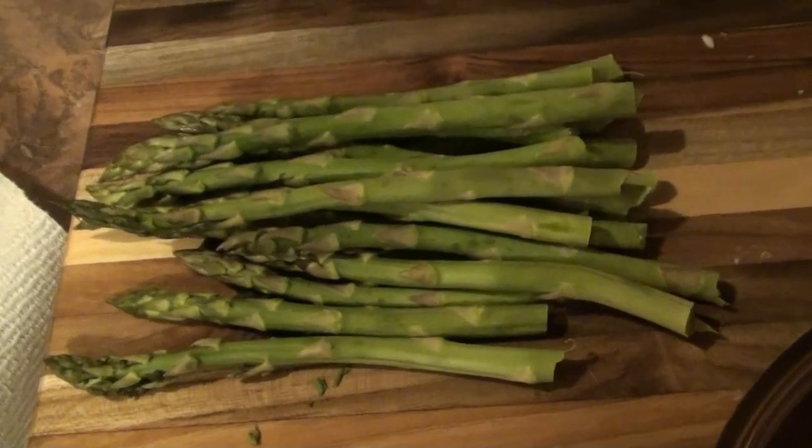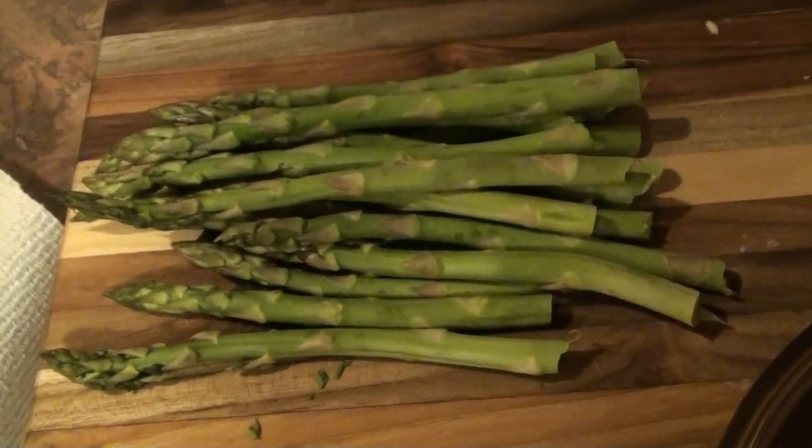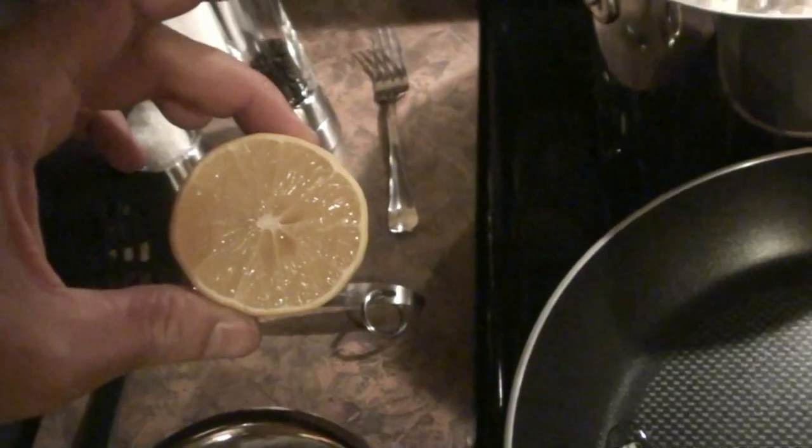For the asparagus, you'll need 1 bunch of asparagus, a couple tablespoons of chopped onion, half a lemon, some oil and some butter, and some chopped garlic.